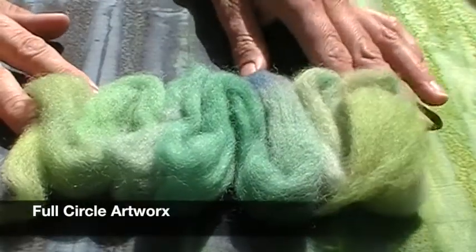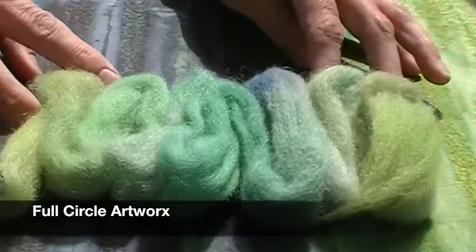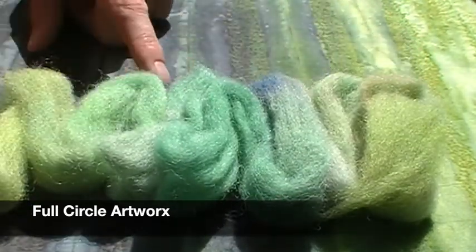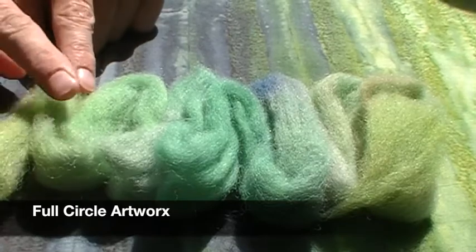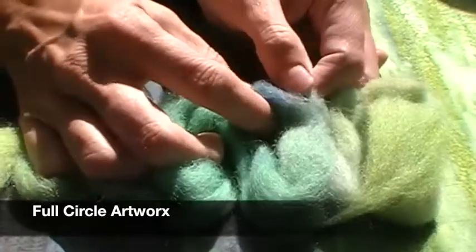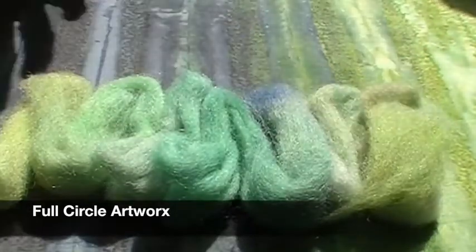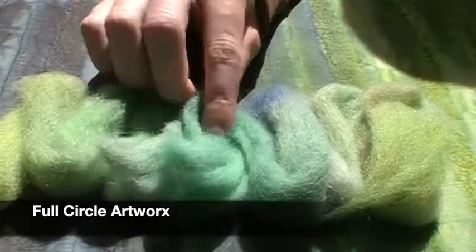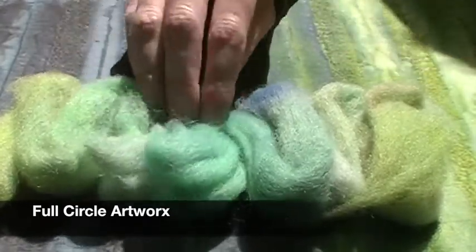Full Circle Artworks sent these beautiful rovings this month. She titled these 'It Ain't Easy Being Green' — very Kermit the Frog. I like all the different greens in here, but I also like that there's a random bright, beautiful soft blue in there. People have been doing that throughout — lots of blues mixed with the greens because it's such a pretty combination. It's a bright green, not neon, but really vibrant.